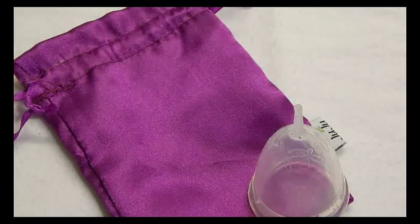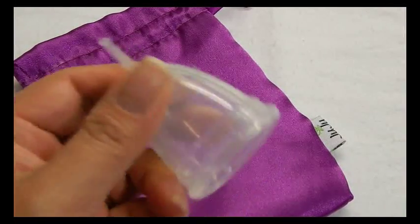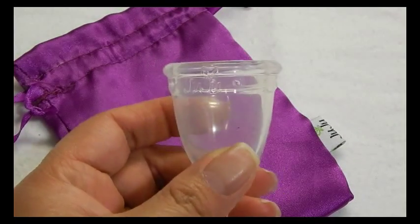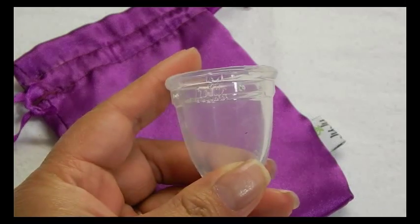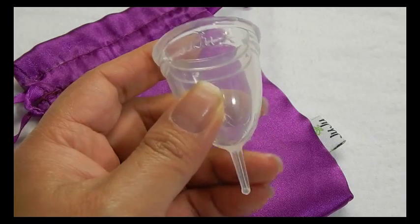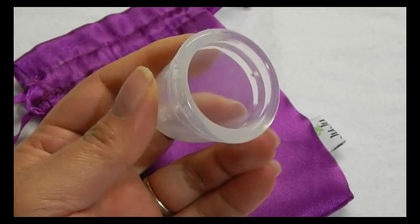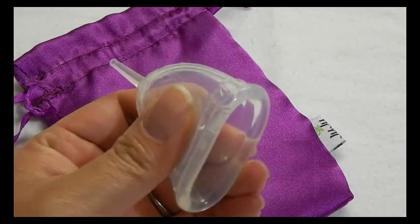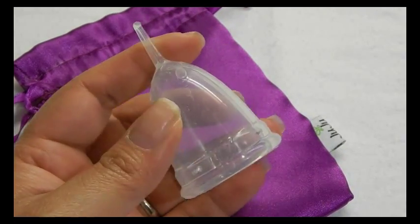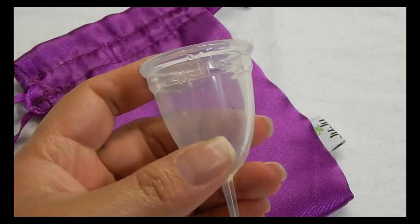So that was the Juju cup size 1. It's a really nice cup — I like it a lot, it is one of my top three favorites. Nicely made with very crystal clear silicone. Check out Feminine Wear if you're looking to buy this cup; they do have a discount code. You can also get it a little bit more inexpensively from the actual Juju cup website, and I will leave that link and the coupon code in the description below. The Juju cup is quite a firm cup, so if you're looking for a soft cup this is not the cup for you. Thanks for watching.